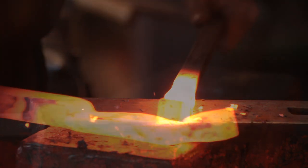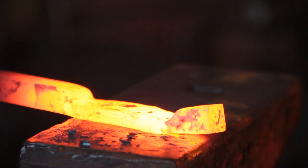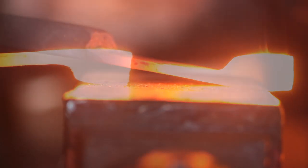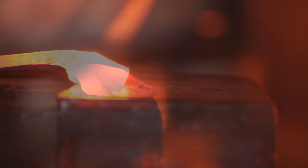I'm doing this without a power hammer because I've had a few requests for a video without one. The one inch section at the end of the bar is tapered and spread out with the cross-peen, and this becomes a scarf in order to weld the eye shut.